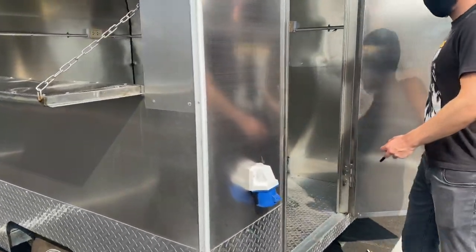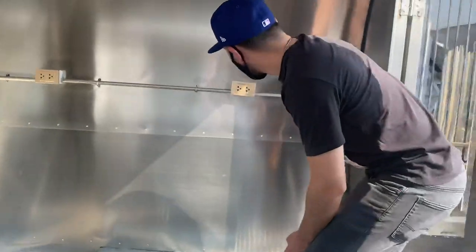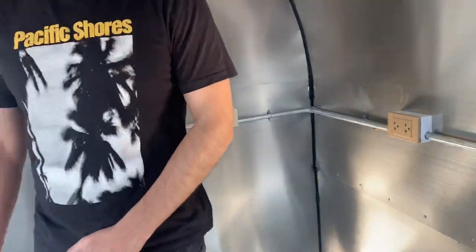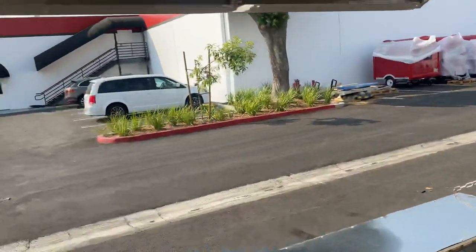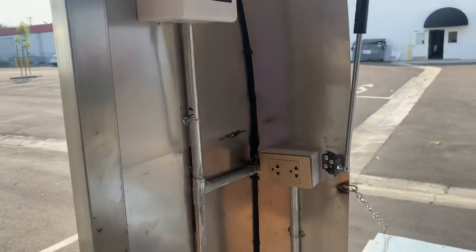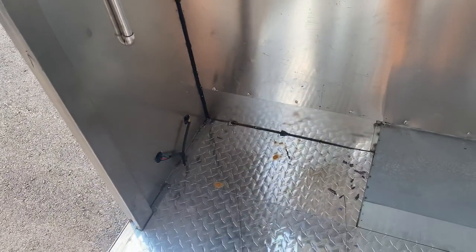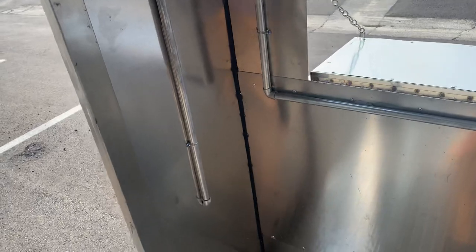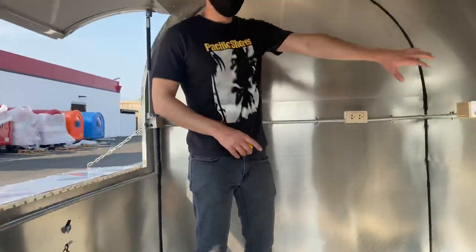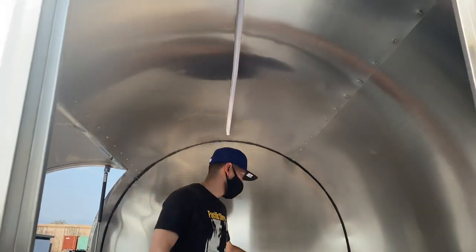Follow me over here on the inside. Now you do have your connections all over this trailer — insulated — so you can go ahead and connect your equipment. The electric box is going to be found on the inside as well. Your connection for the generator is going to be on the outside. So you can go ahead and place all your equipment, whatever you need, and all the electricity is already going to be right here for your connection.